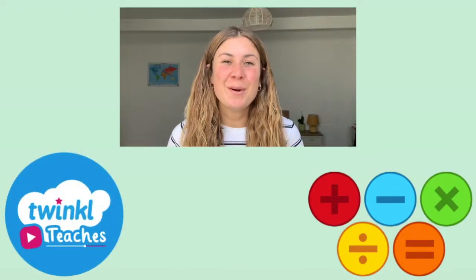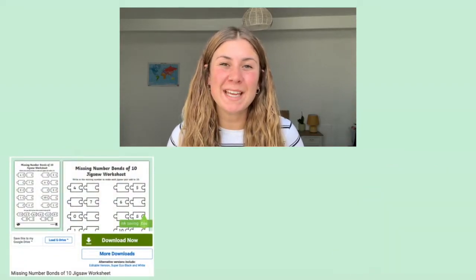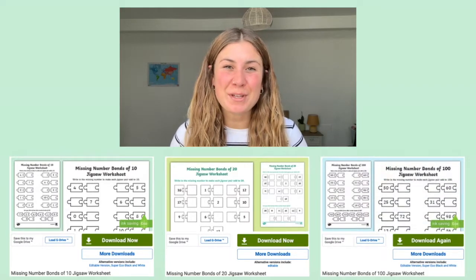Hi, I'm Georgina from Twinkl, where we've got lots of amazing resources to help those who teach. In this video, I'm going to be taking a look at the missing number bond jigsaw worksheets that we have on the Twinkl website.